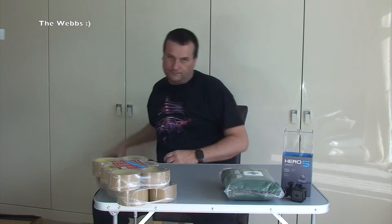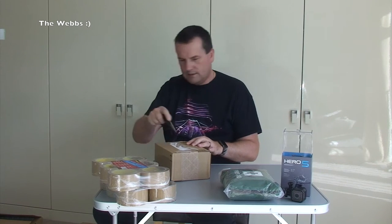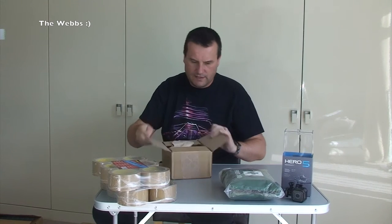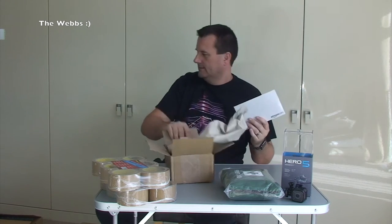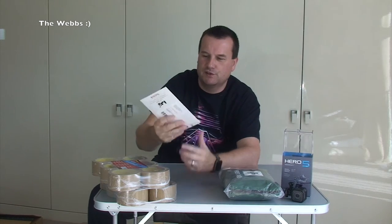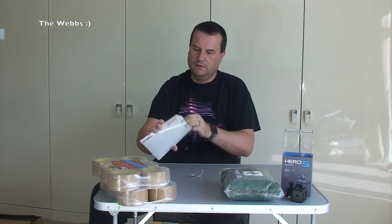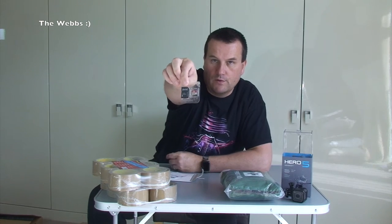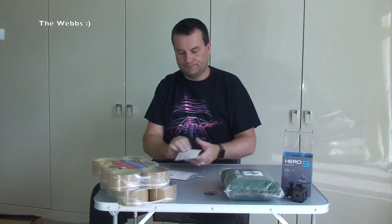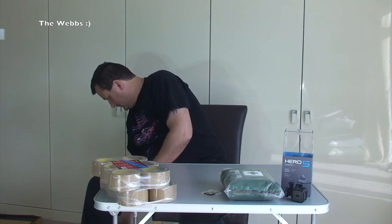Straight up with the next package. Certainly doesn't sound like Lego, and it's a very light box. It is a SanDisk - let's slide it out. We have got a 64GB micro SD card. I'm sure you will have guessed just by the packaging. Let's chuck all the packaging down there and get the next one up.